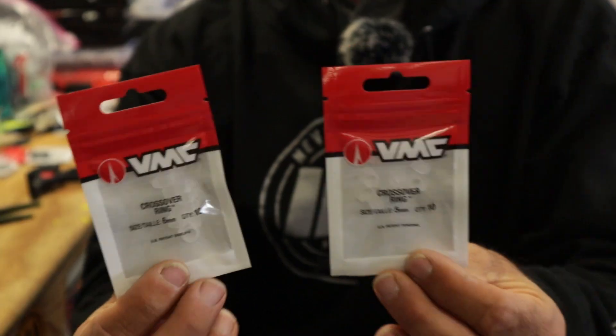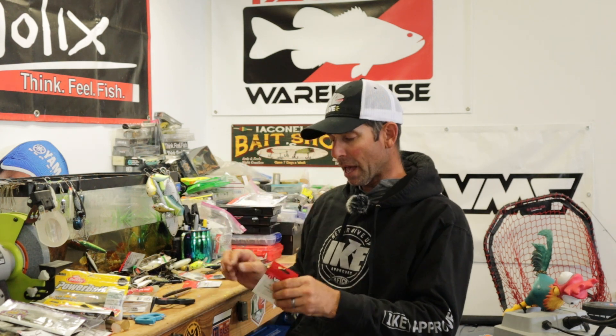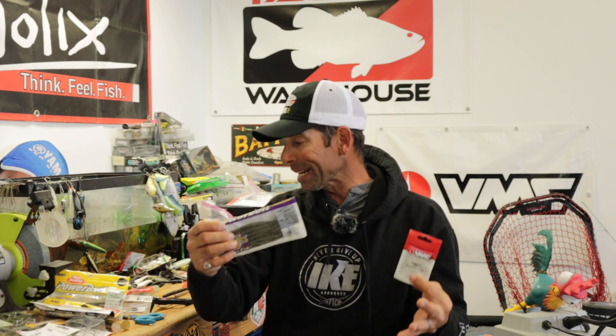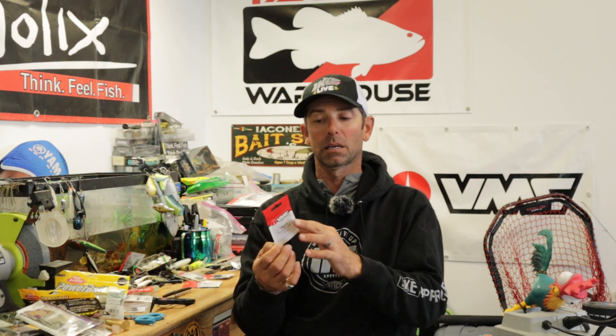On this VMC crossover ring, there are different sizes, but here are the two sizes you're going to need: the 6mm — your six millimeter crossover ring is going to be good for your bigger plastics, five inch or six inch soft stick baits, the Berkley PowerBait General, your stick baits, fatter bigger baits. And then your 5mm — the five millimeter crossover ring is better for thinner plastics like the Berkley MaxScent Hit Worm, the flute worm, four inch bottom hoppers. So you only need two sizes.